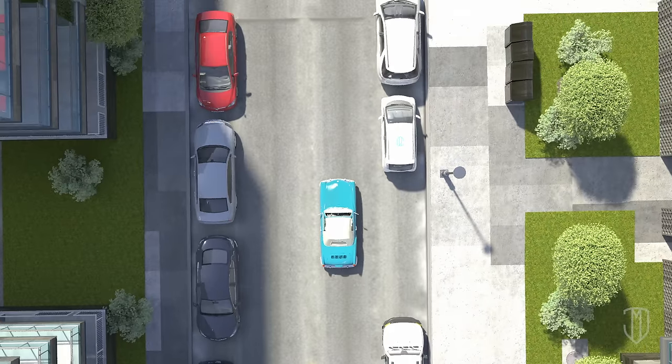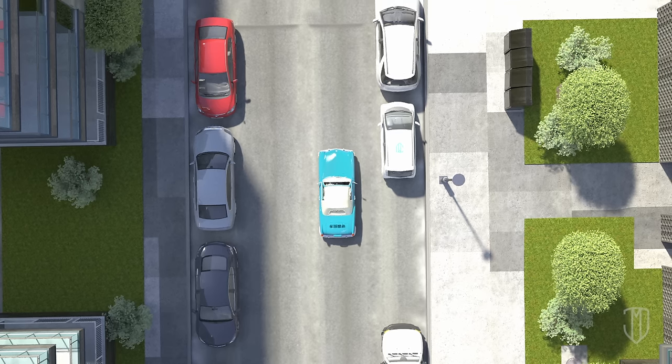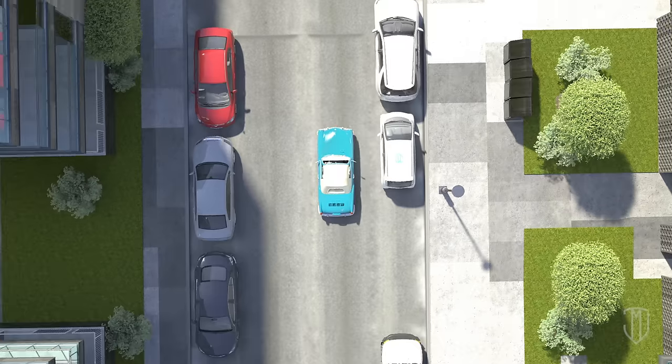Make sure the parking spot is about one and a half times the length of your car. Turn on your right blinker. Pull up next to the car parked in front until the rear bumper lines up with the other car's rear bumper, but unfortunately this might be hard to see.